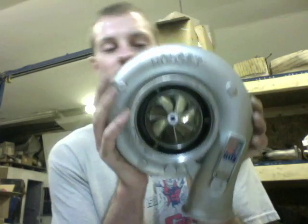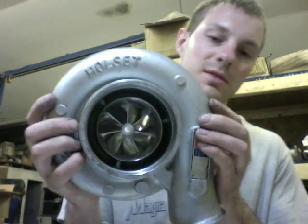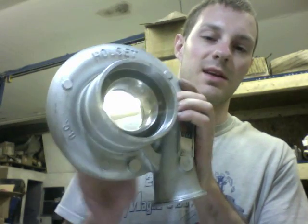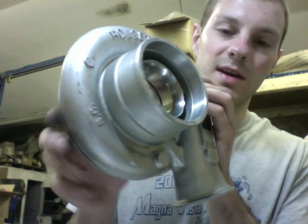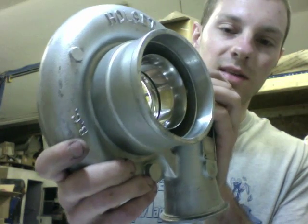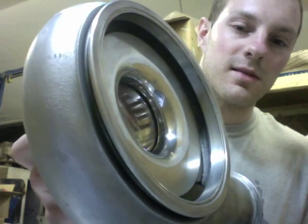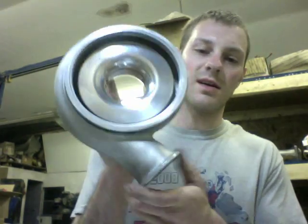Also for this H1C — this one originally did not have the anti-surge groove cut out. I made a tool so that I can cut that out on my lathe to restore the anti-surge groove, and that's just another service I can offer with some of these turbos.